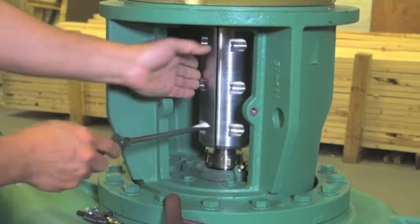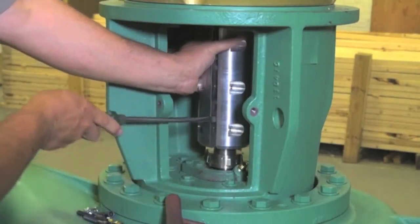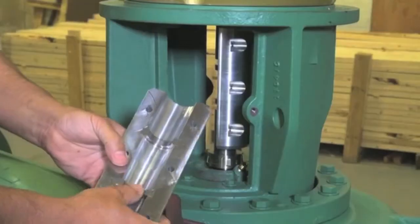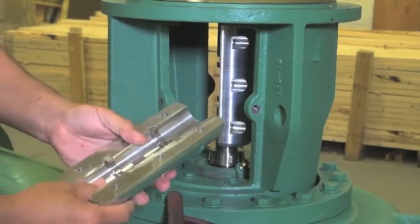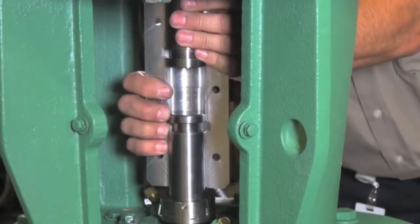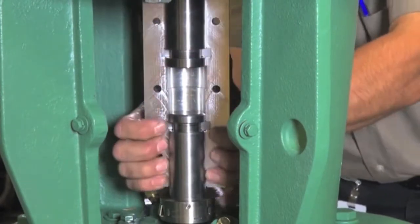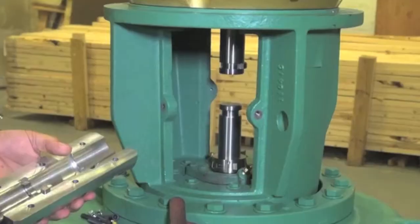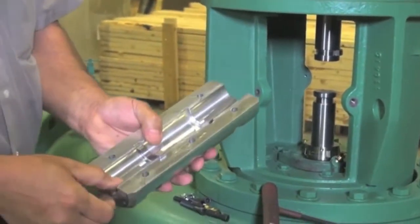Now we're going to split the coupler in half — there are two halves to it. Nice and gentle. You've got two circular keys, which are very important when you reassemble it. There are also two more circular keys and two drive keys to keep track of.